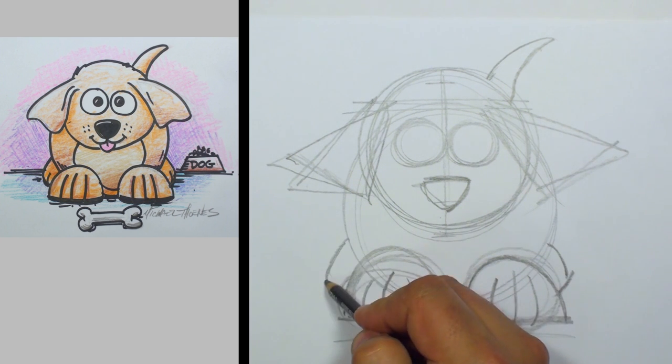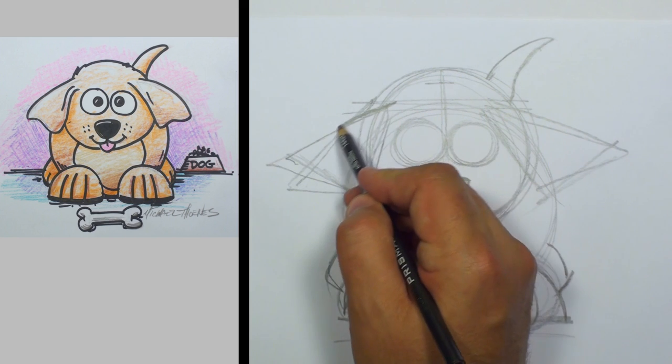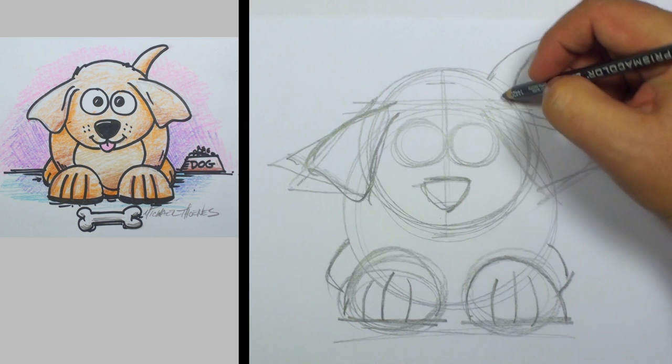Now let's go ahead and cut in some back paws. And he's coming right along. Let's refine this ear a bit — we're going to just go back around that triangle.